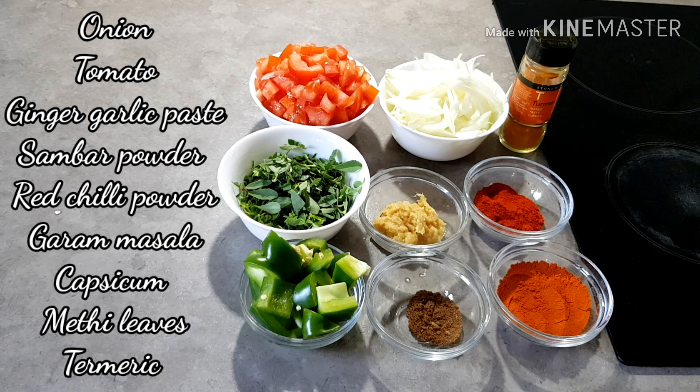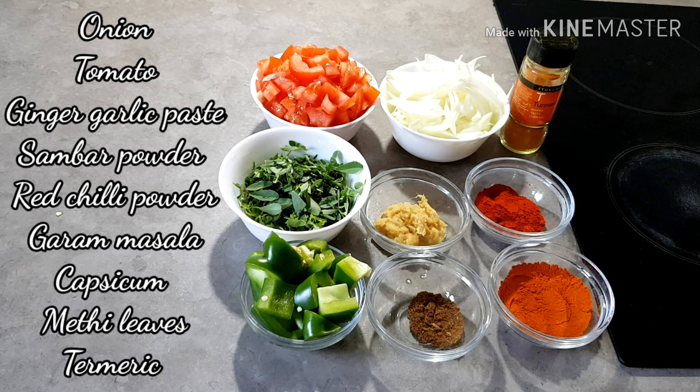Hello everyone, welcome to our channel. I am making chicken gravy. It is very spicy and very tasty.